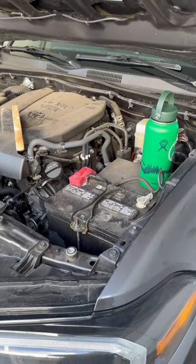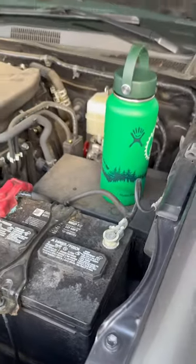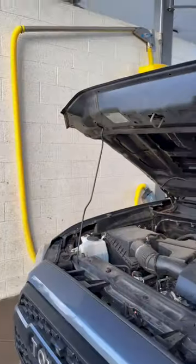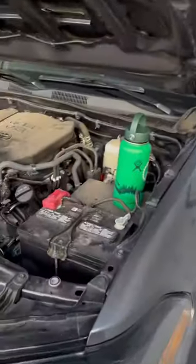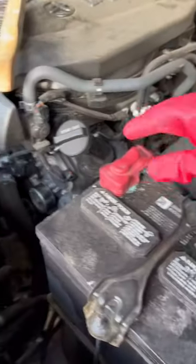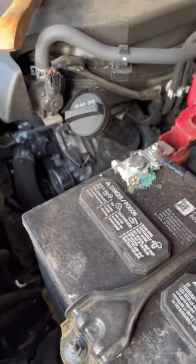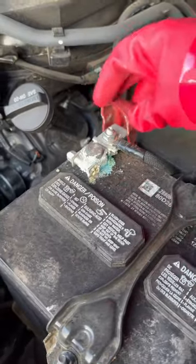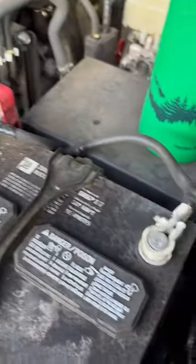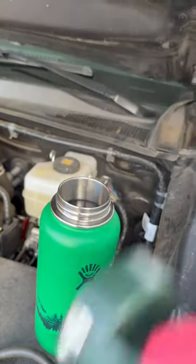I'm going to do a quick test of cleaning battery terminals with boiling water. I'm doing this here at the car wash, that way I don't put whatever comes off of this onto my own driveway. I had the truck in for an oil change and they wanted to charge me like $85 to clean the terminals, so instead I'm going to be trying some boiling water.